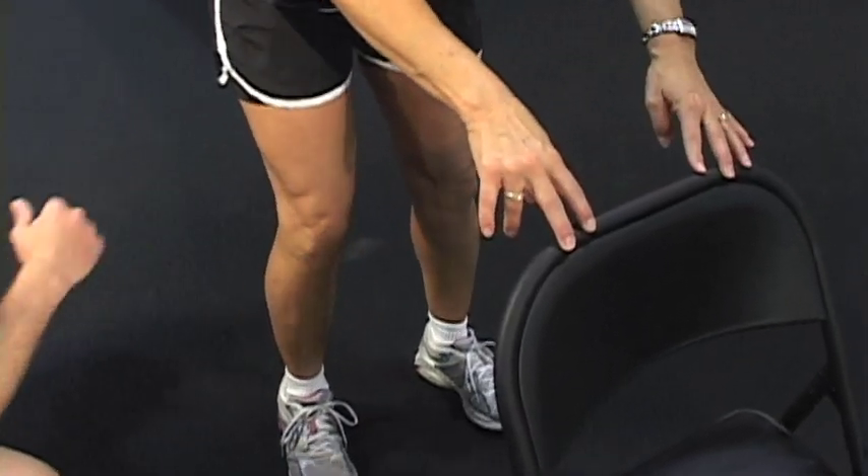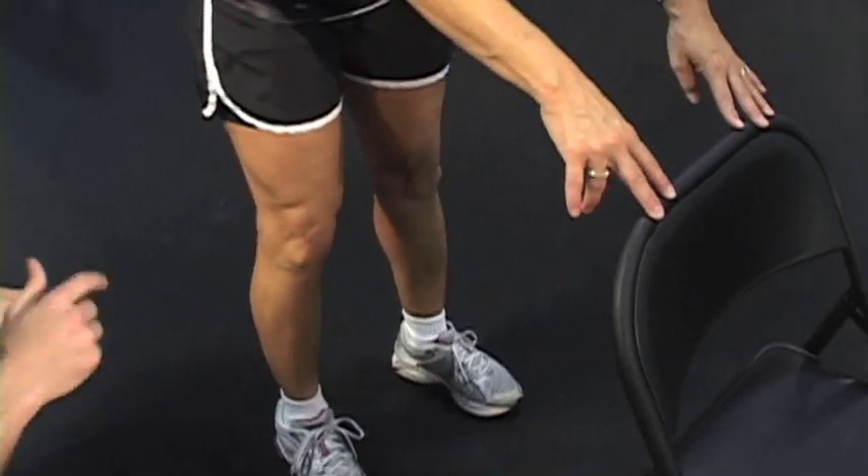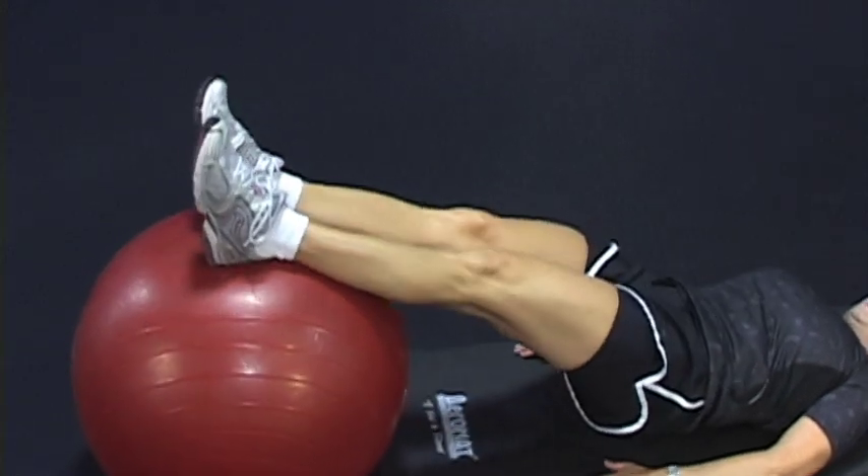You're going to go to an angle that's comfortable for you. You want to make sure that you're not exposing your knee to any excess stress. Dig your heels in, curl up, and then lower back out.